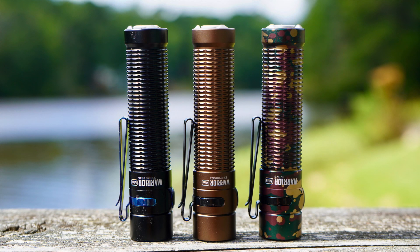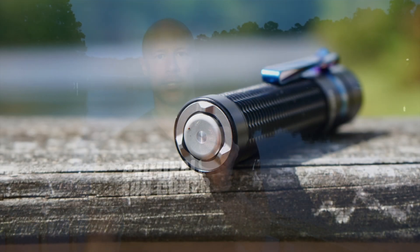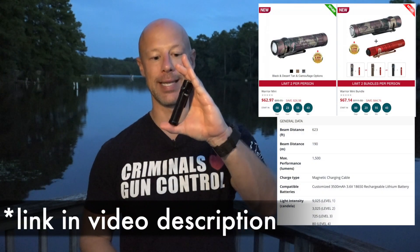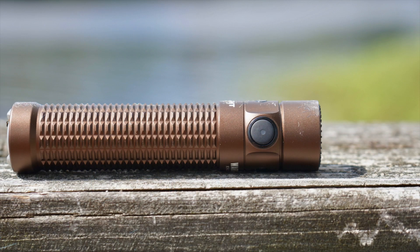One light I am excited about is this little guy — I think it's a fantastic light. It is the Warrior Mini. We have a tail cap here, which is a gas pedal style tail cap, meaning that if you press it lightly it will go on low, then you go high and it goes high. It's just a little bit over 9,000 candela and 1,500 lumens in this little package. In terms of output, it's huge. Additionally, it still has the side controls, which allow you to work through different modes, go to turbo, go down to low to conserve light, and you can lock it out.